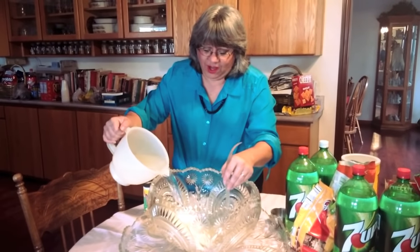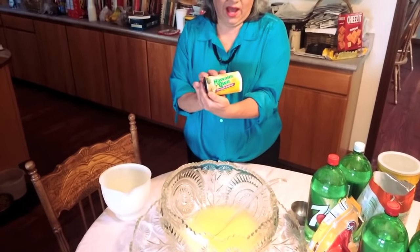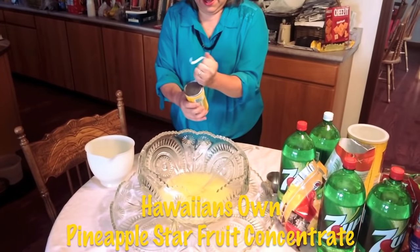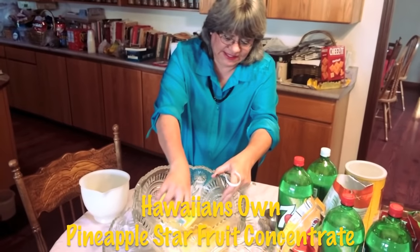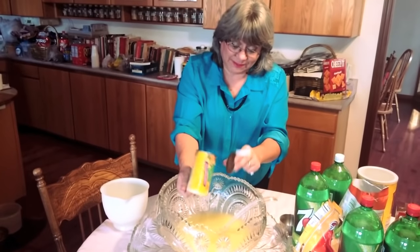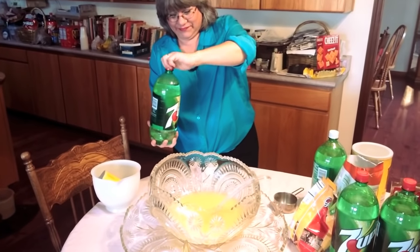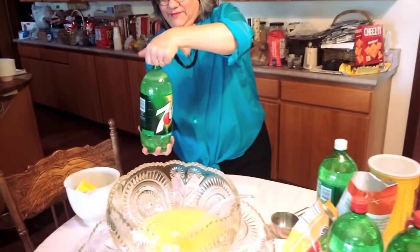Then we're using Hawaiian's Own pineapple starfruit concentrate — this is so good. I'm gonna mix this in and add some water. It normally calls for three cans but I'm gonna use four cans of water. Then we add two liters of 7UP. The starfruit stuff is the pineapple flavor.